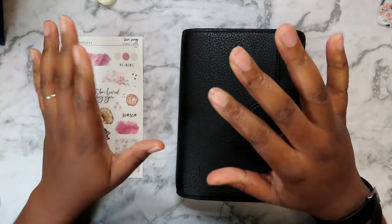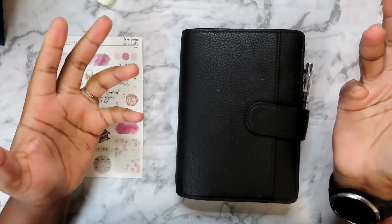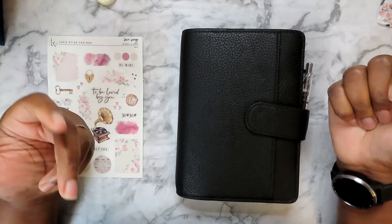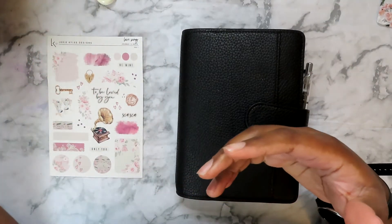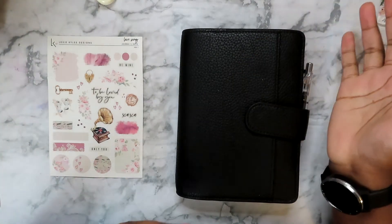Hi, it's Danny. Welcome to this video, welcome to this channel, and if you're returning, welcome back — deep gratitude to you for joining me today. We are in my Wonderland 222 planner to plan for the week.